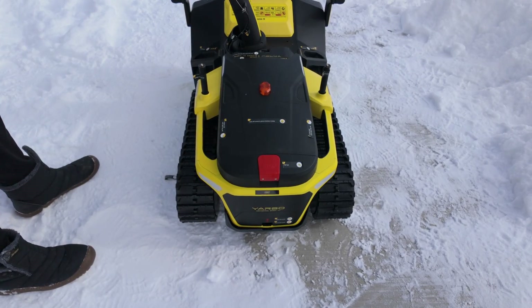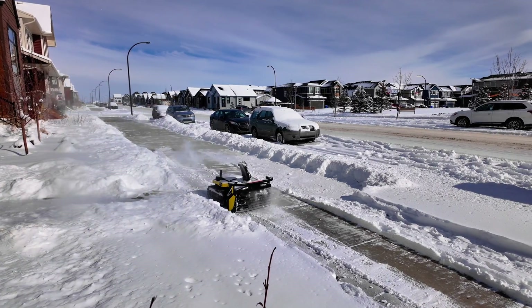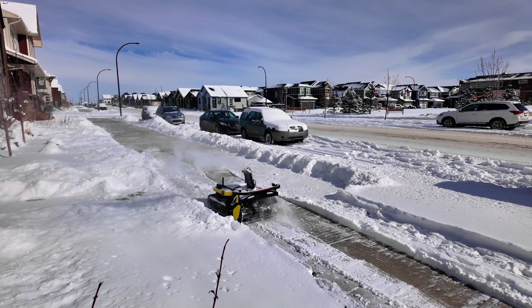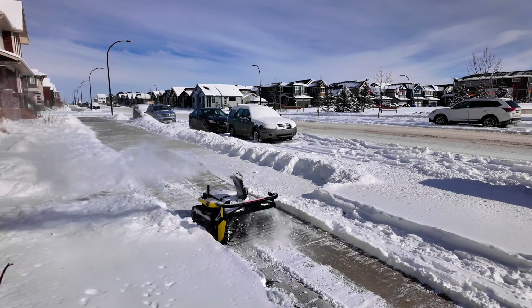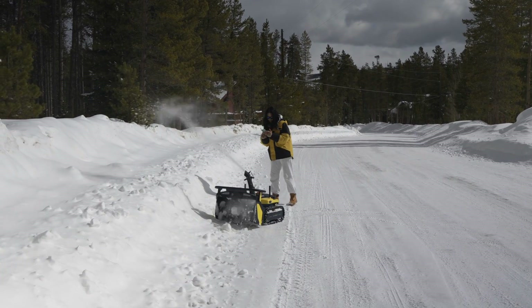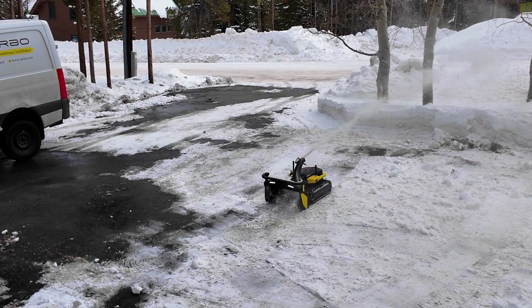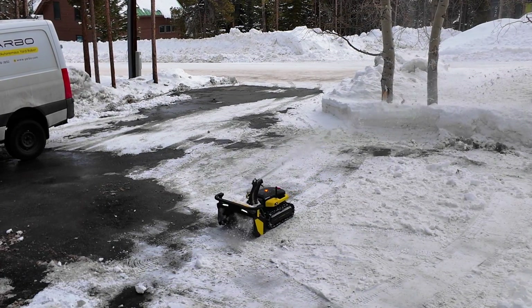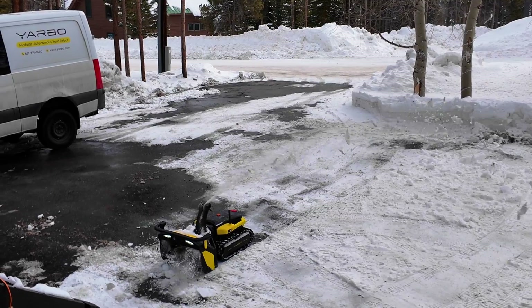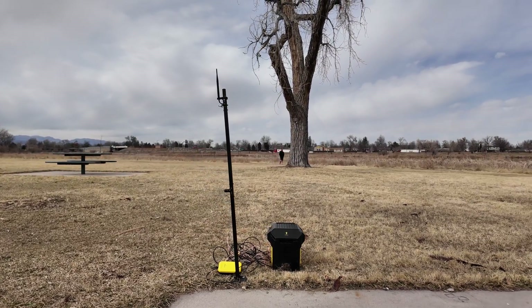At this point, Yarbo is pretty much ready to be used. Yarbo uses three different technologies to secure internet connection: Wi-Fi, 4G cellular, and LoRa. The system will automatically choose the most stable method between the three to adapt to different changing environments. Wi-Fi is the most commonly used; 4G can be used with your phone's data plan when Wi-Fi isn't available; and LoRa is the most prioritized by the system when available because it can maintain a stable connection for over 100 meters in harsh outdoor environments. Keep in mind that LoRa can only be used after setting up the RTK GPS system.